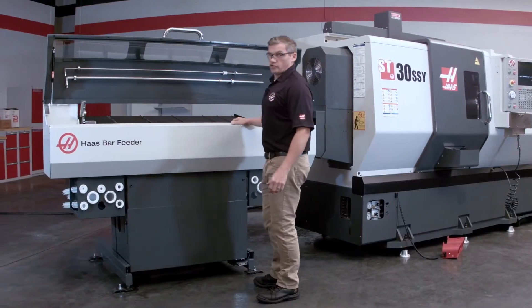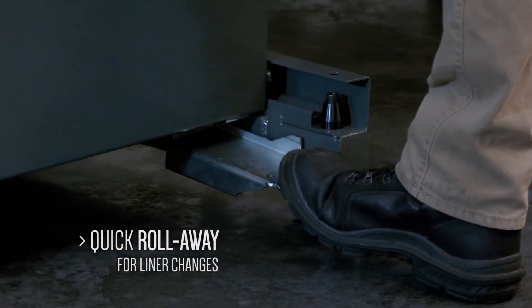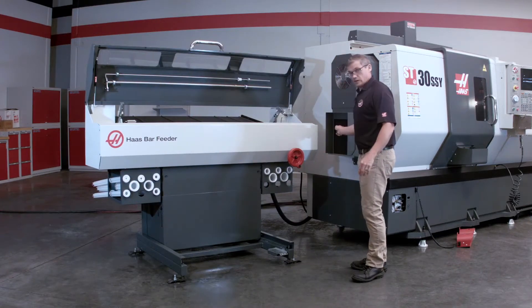Another great feature with the new Haas bar feeder is how easy it is to get the unit out of the way when it's time to change your liners. With a simple press of this foot pedal I push the whole body of the unit back. Super easy. Now I've got great access to my liners.